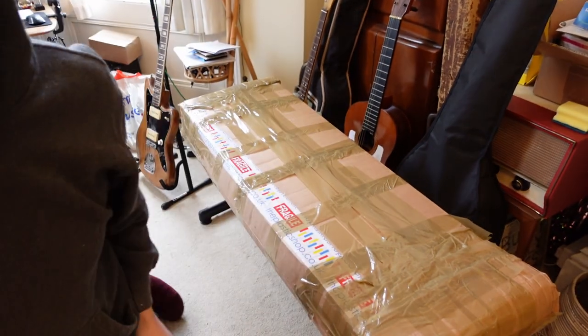Hey guys, how's it going? So the door just went and this just came through my door. Let's get this bad boy open, shall we?